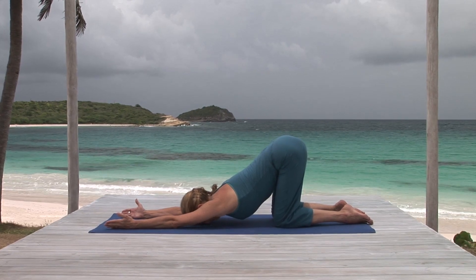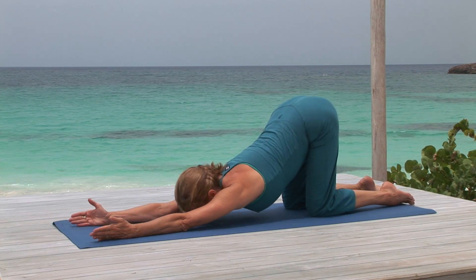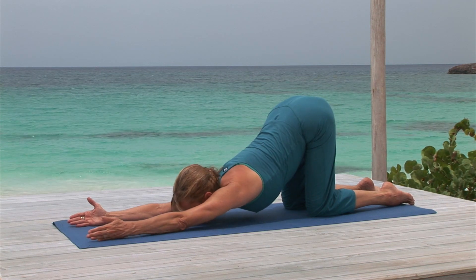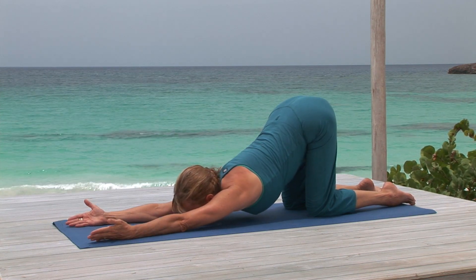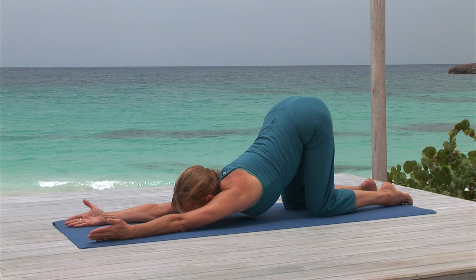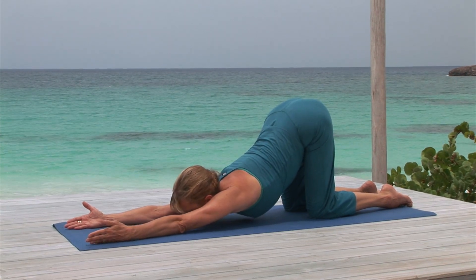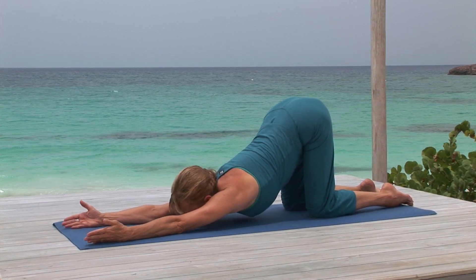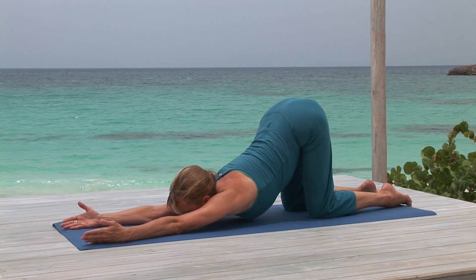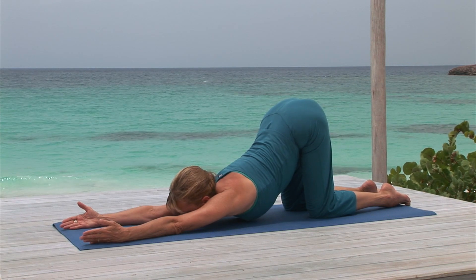Continue to keep the arms flowing forward and feel the weight of your chest dropping closer and closer to the floor. You may even be able to rest on your chin. Notice how the longer you stay with this, the more your muscles relax. Give yourself the time to really undo this tension, to slow down. You can feel your body wants to.